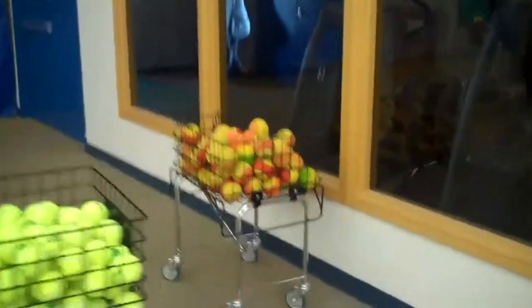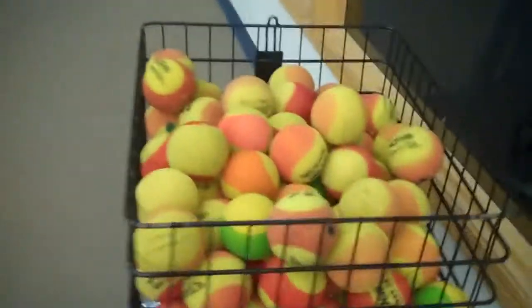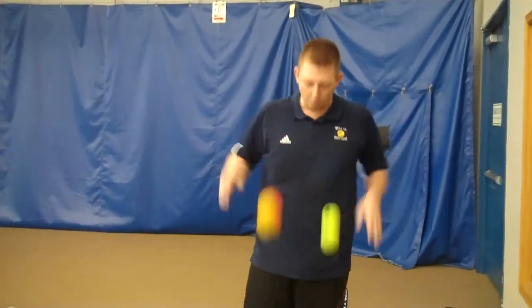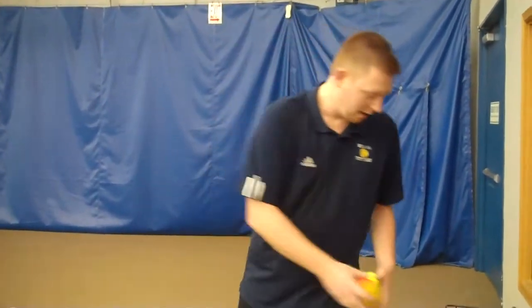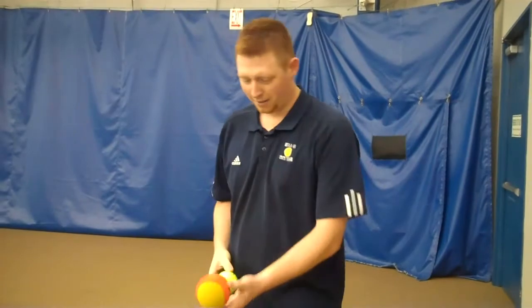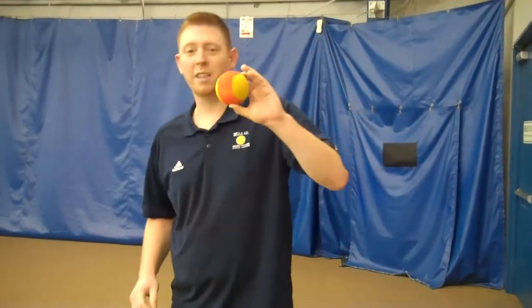So tell us what the purpose is of those big foam balls over there. The big balls you see in front of you are a high-density foam ball and they bounce about half to a third as much as a regular ball would. They're also a little bit larger, so because of that they're easier to hit. It's much easier to use this as a training tool than a regular ball. So you mean I'm actually going to look like I know what I'm doing today? We'll pretend it.